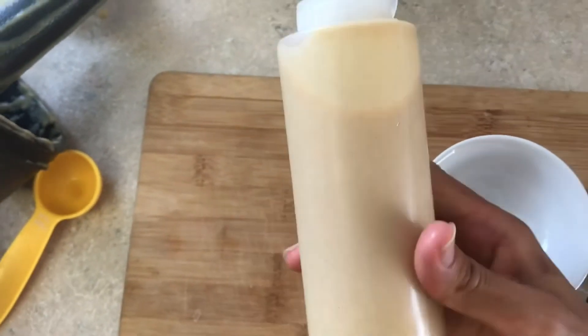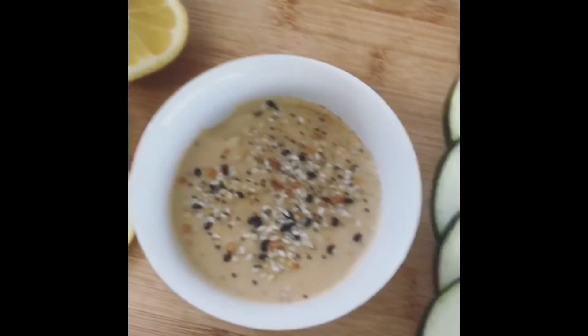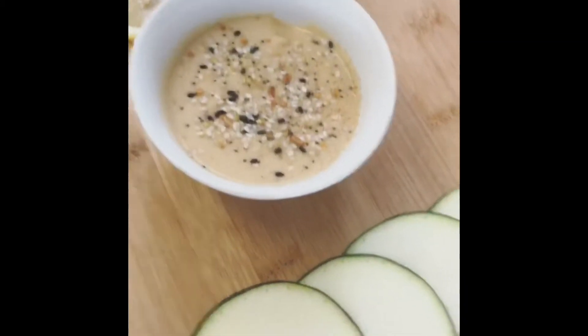We like these plastic squeezy bottles we purchased at Walmart to help control the amount that goes on our salads. If you want to dip, you can place the sauce in a bowl and use it for veggies and fruit — enjoy the dipping sauce!